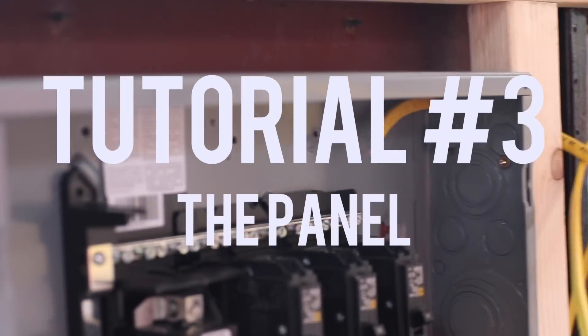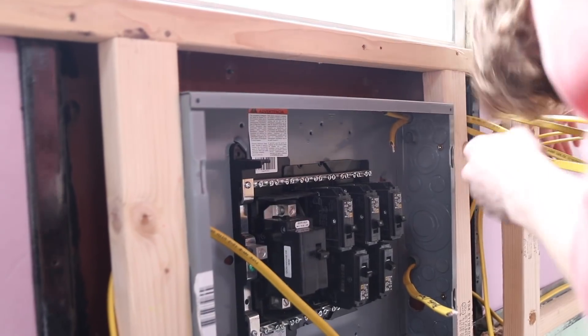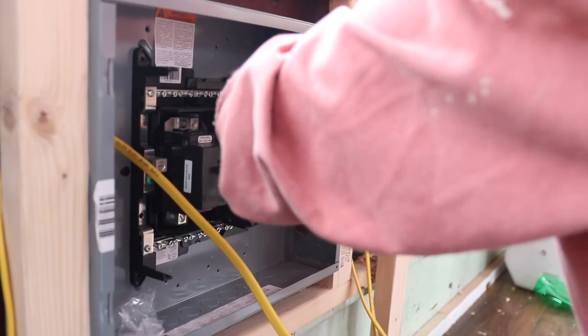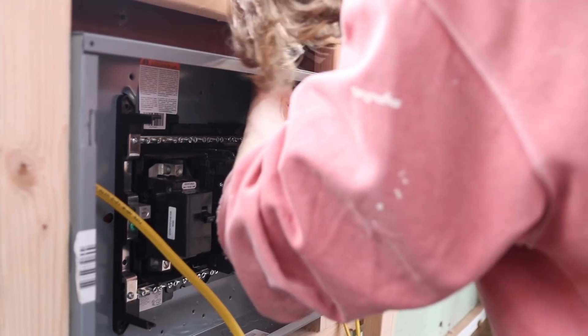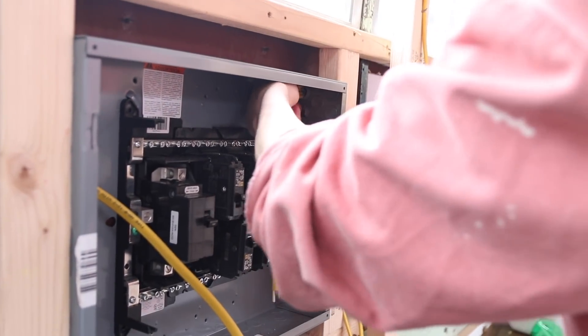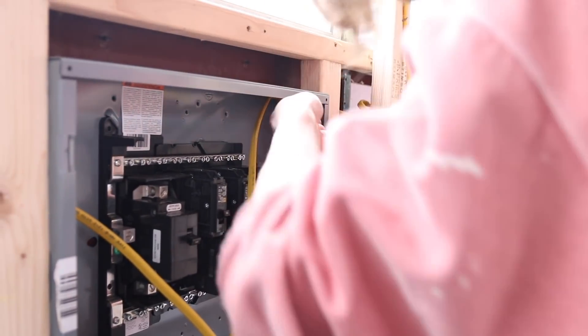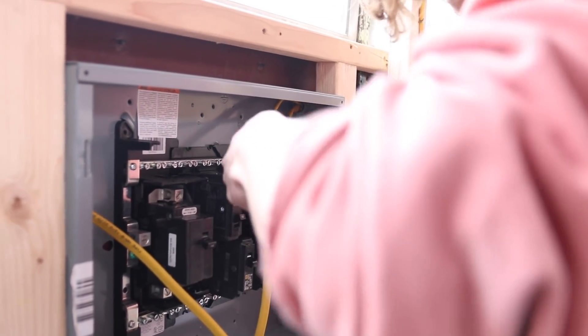We're getting them both kind of started — shove them through at the same time. It can sometimes get kind of tight putting two 12-2 cables inside one of these half-inch conduit fittings.